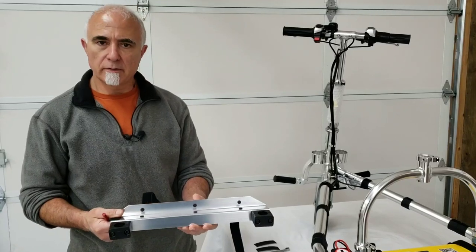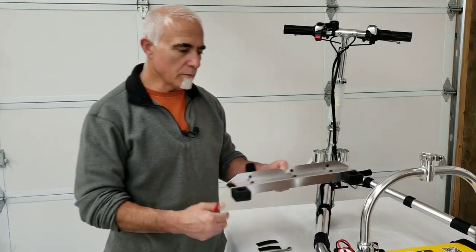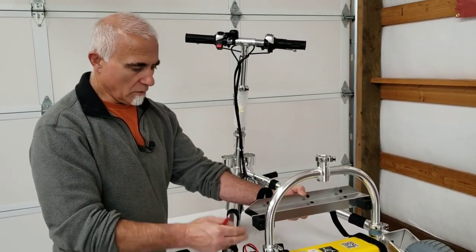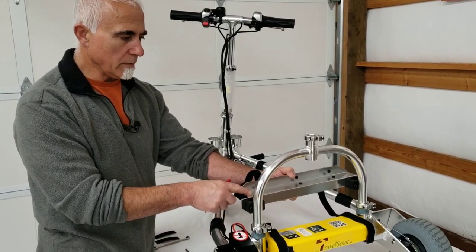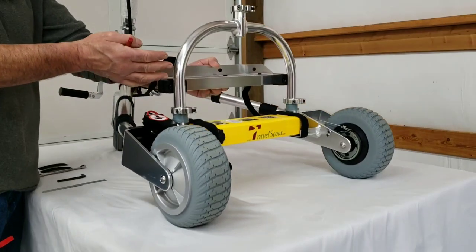It's reasonably popular and very useful for folks that have a great deal of difficulty bending over to remove the battery from its standard position. I'll just hold it up here in place very briefly to show you approximately what it does. This now becomes the battery holding fixture and raises the battery up about 5 inches.